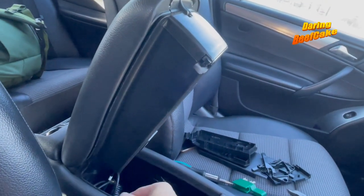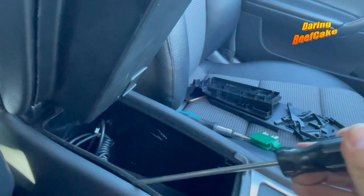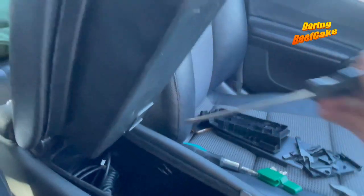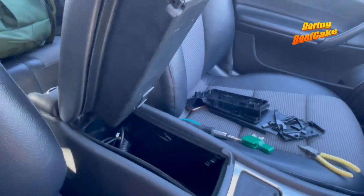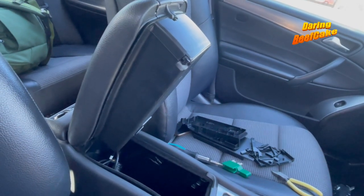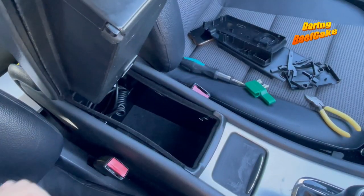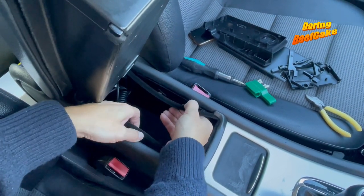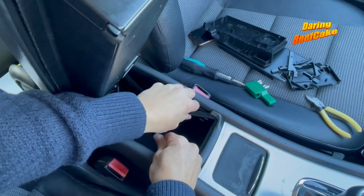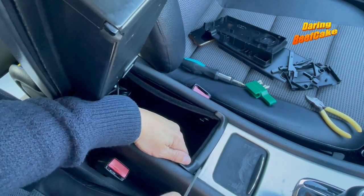Like I said, it'll be easier if this trim is out first. This trim here does pop out — you can pop it out like this. I'm going to do it again just for the purpose of the video since I've already done it once. It's not a hard job. Once you know how to do it, it's no longer a pain in the neck. You pull this back, disconnect it, and pull it out — it's all clipped on so it needs to be unclipped.